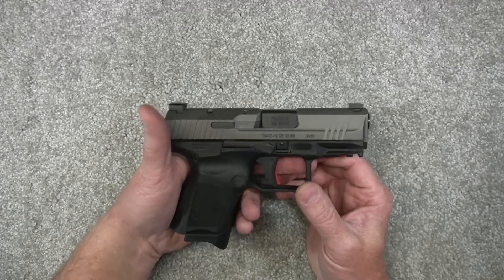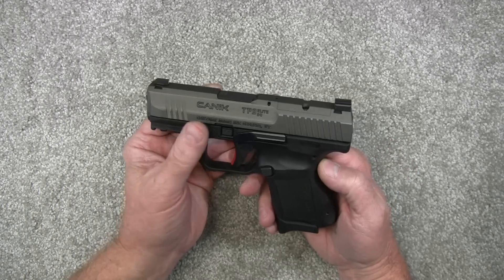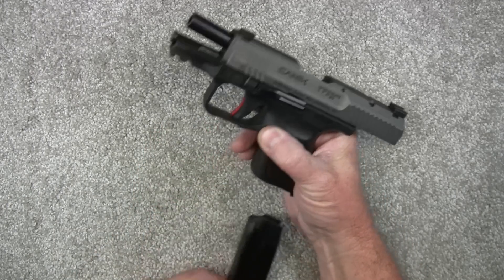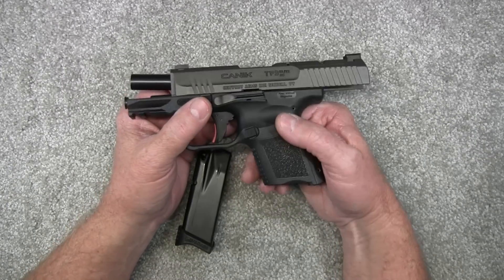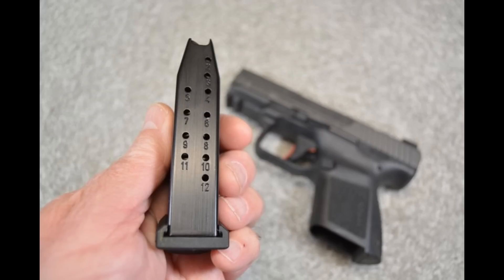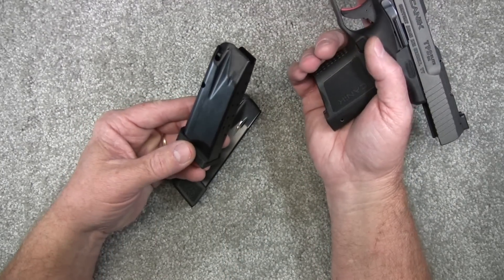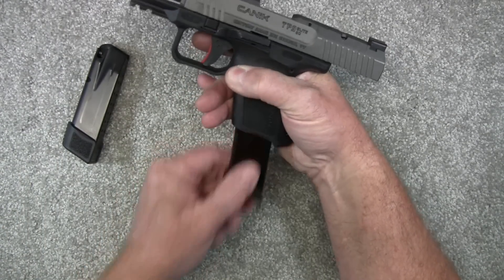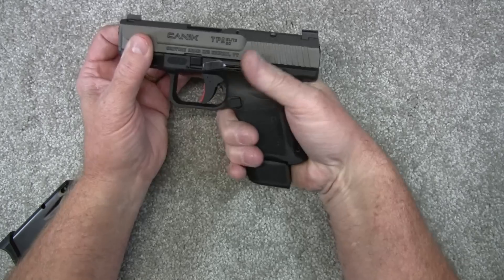That is really a nice looking little pistol. It does have a tungsten Cerakote finish on it, polymer frame, striker fired, and is unloaded of course. It does come with two magazines — a 12-rounder and a 15-round magazine. Here's the 12-rounder; you can see where it sticks out. I like the 15-rounder because I get a better grip on it.